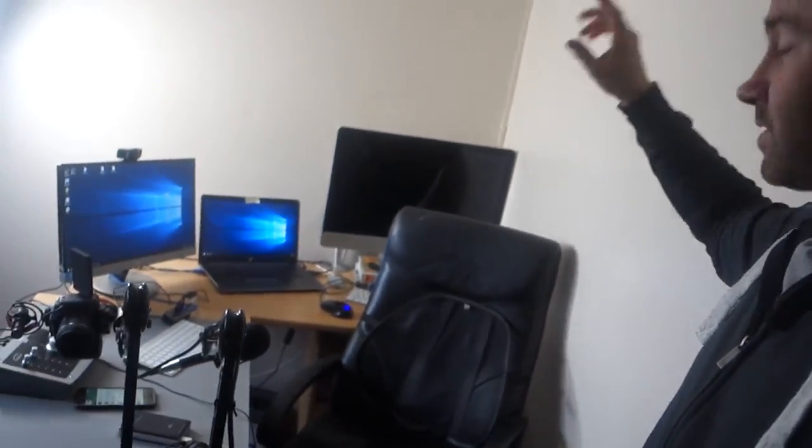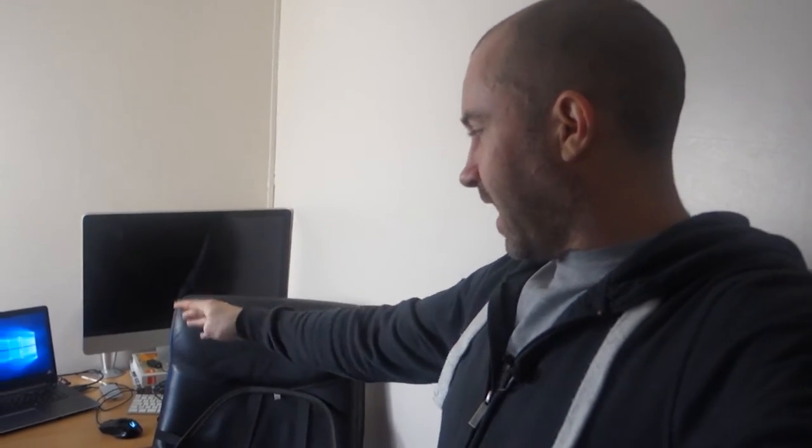Depending on what day you catch me, this is a 5 out of 5 laptop or it's a 1 out of 5. It's just unreliable, and maybe I've been very unlucky. Maybe other people have been fine with it, but it's telling that I've had all these problems since the start and I'm not confident they're going to go away. If I could get them fixed, I would actually sell my iMac and buy a second one — that's how much I like it when it works.